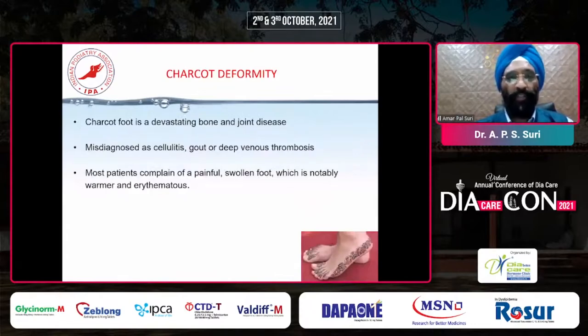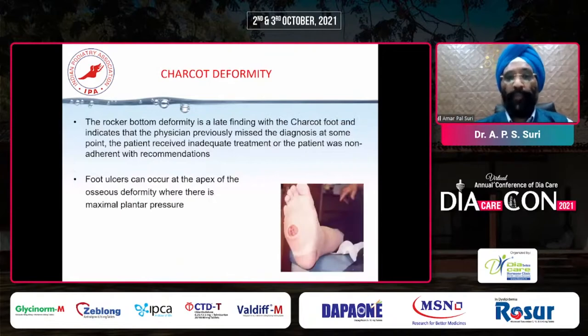Charcot foot is a devastating bone and joint disease. It is usually misdiagnosed as cellulitis, gout, or deep vein thrombosis. Most of the patients complain of both painful and non-painful swelling. This is very important because of the neuropathy - these patients don't feel the pain. The swollen foot is notably warmer. The rocker bottom deformity is a late finding with Charcot foot, indicating that the physician previously missed the diagnosis, the patient received inadequate treatment, or the patient was not adherent. We keep telling patients to wear offloading shoes, rocker shoes, or the TCC cast, but compliance is poor.